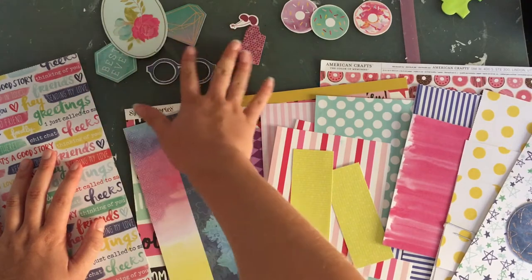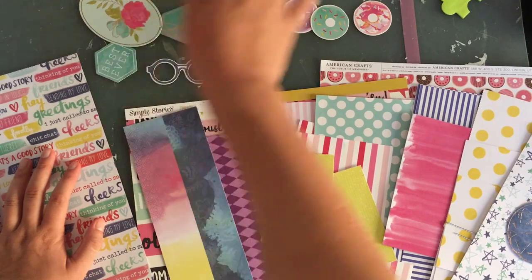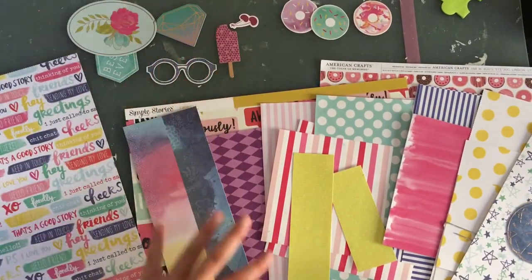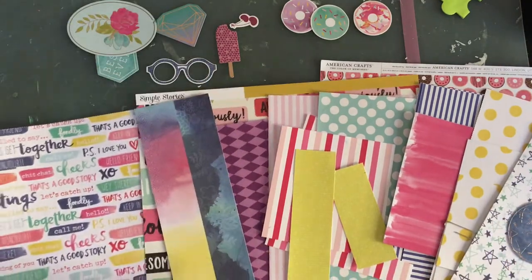I might keep this kit together after I do the two process videos and do another one later, or maybe three. I don't know — some of these are kind of generic. I'm planning on doing two, we'll see.